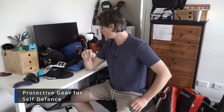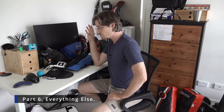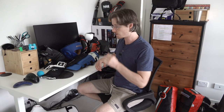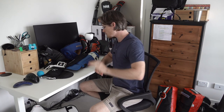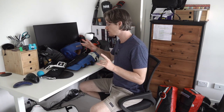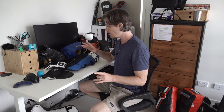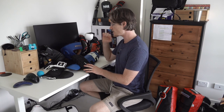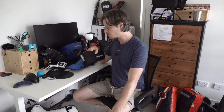Welcome back guys. This is another episode on protective gear for self-defense pressure testing. We've covered most stuff so far in individual videos — gloves, headgear, and knuckle protection. You can see those other episodes in the playlist or video description. Now I'm just going to cover all the other little bits and bobs that don't need that much talking about, but I thought I'd cover anyway.